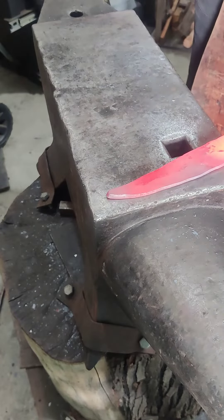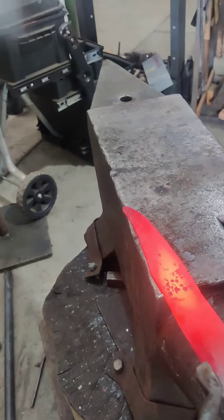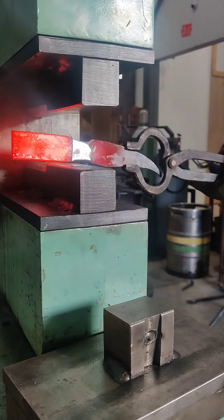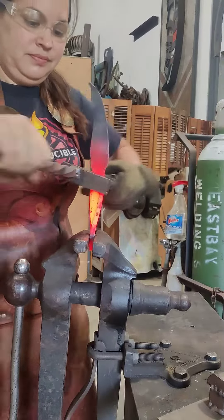I made it a double-sided blade, and it's just beautiful — the colors of the metal and the way it moves.